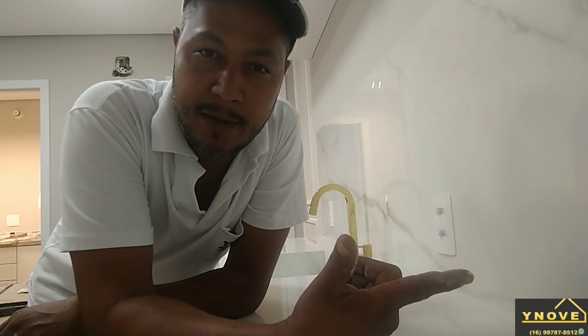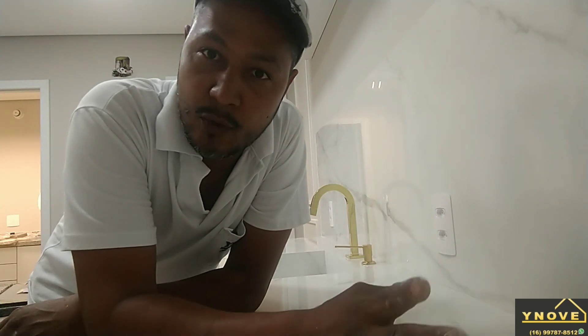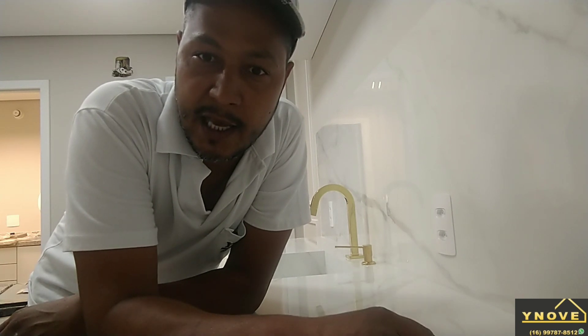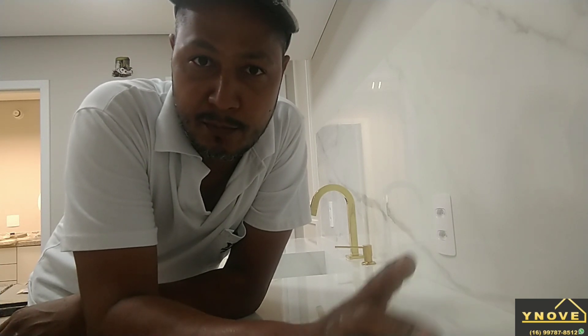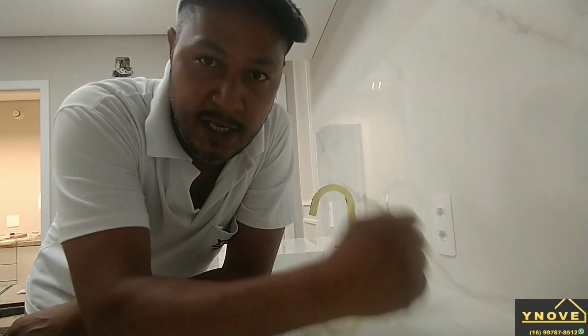É isso aí galera, não deixa de seguir o canal, compartilhar, ajuda a página a crescer. Vou estar divulgando o trabalho com vocês — tem muita coisa para lançar. Vou começar a soltar vídeo agora meio que dando aula, uns passo a passo para a pessoa que estiver começando e quiser aprender. A pessoa que quiser contribuir com o canal vai ter uns passos mais avançados. Eu estou fazendo uma no Calacata — já vou soltar agora uns processos em passo a passo, a pessoa vai ver a execução inteira, de como se faz, se instala e se faz os reforços.